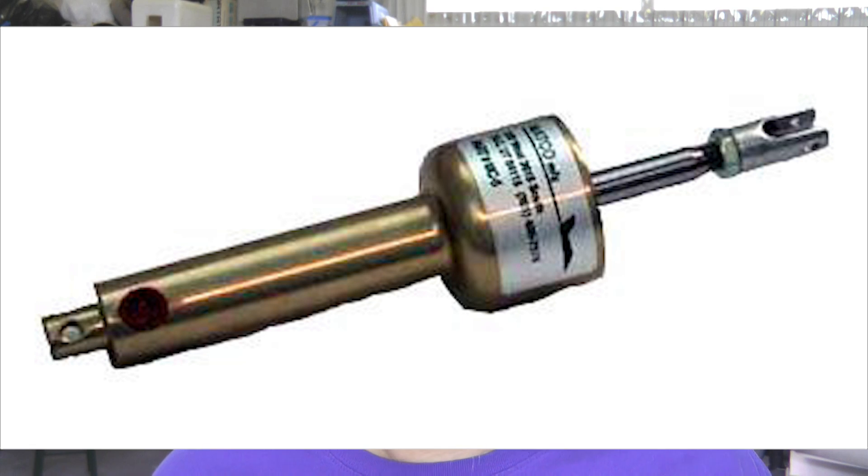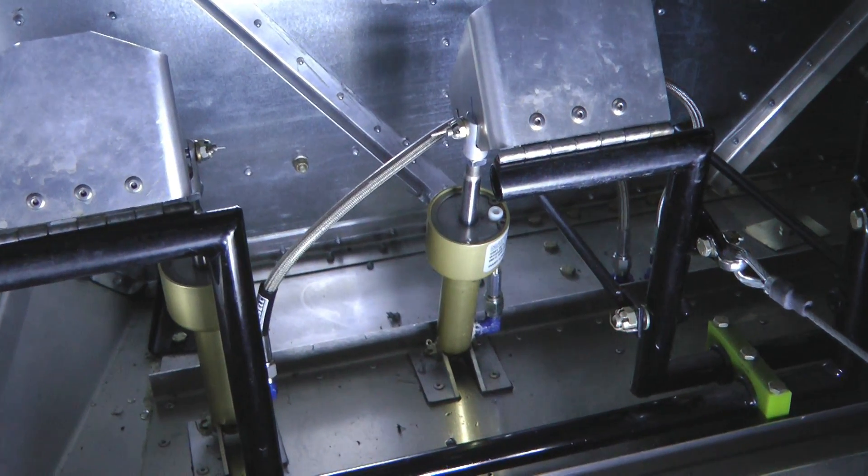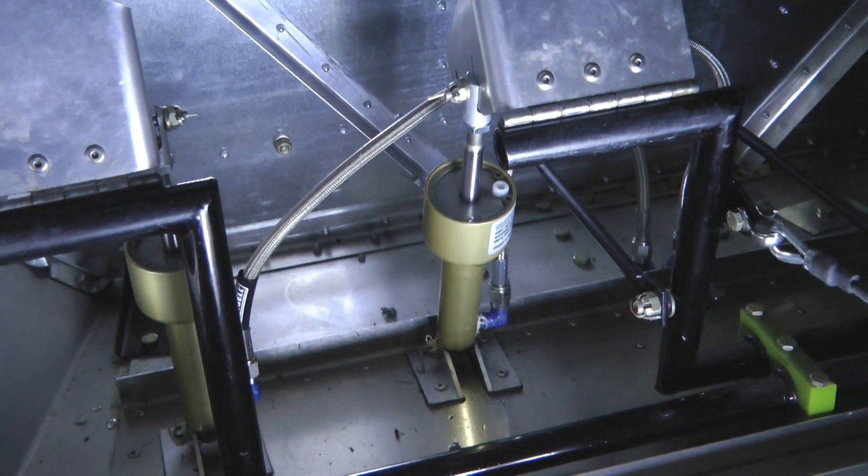This week we're going to take a look at pressure bleeding our brake system on our experimental aircraft. In particular we have a Matco brake system. There are other vendors of brakes, but the principles are basically the same. Our goal is to initially fill our brake system with fluid for the first time and try and get all of that air out of the lines and the rest of the system. Let's take a look.